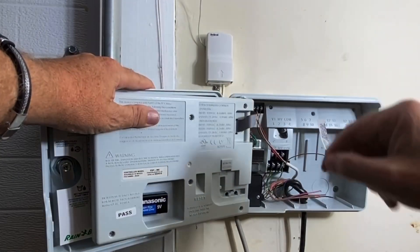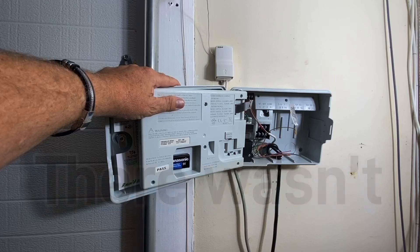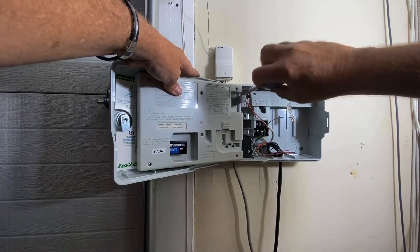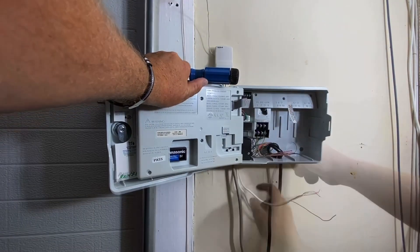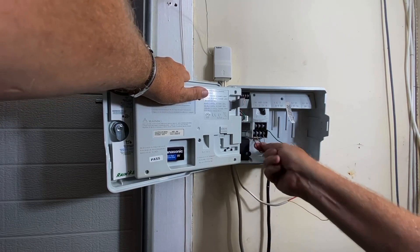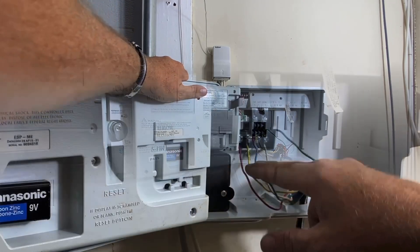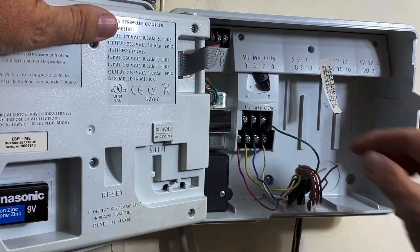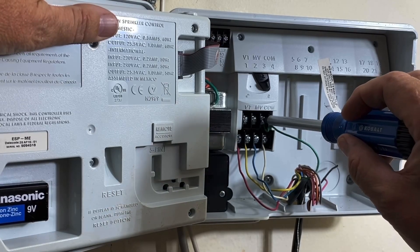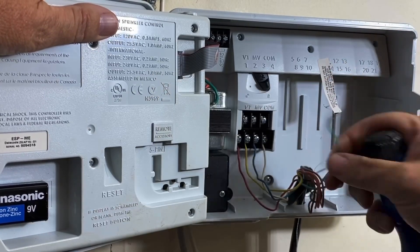This is a sensor that I don't know if there's actually anything out there, so I'm not going to hook it up. Take note of how yours is wired. It's four zones — this is my commons, so the commons must be jumped out in the valve boxes. My green is common. Go ahead and take a picture of yours or mark your wires so you know. Make sure it's unplugged.